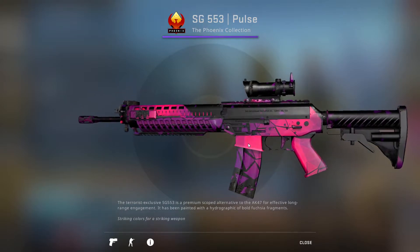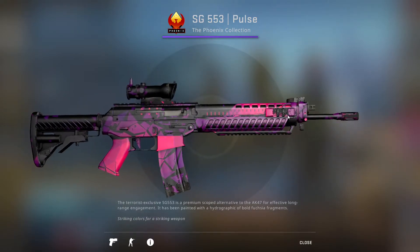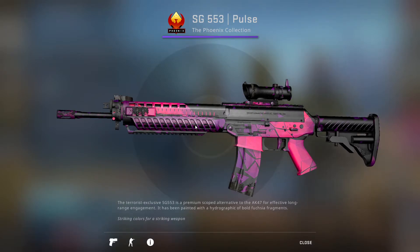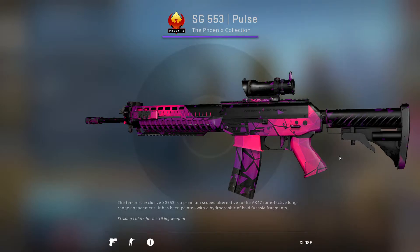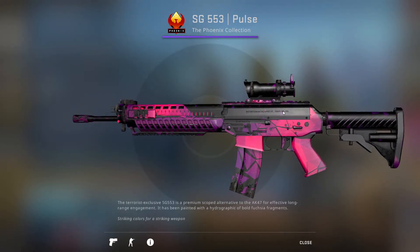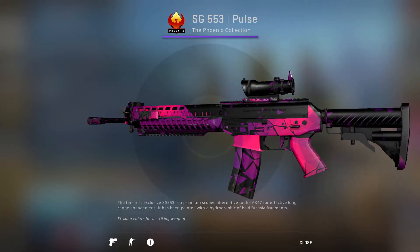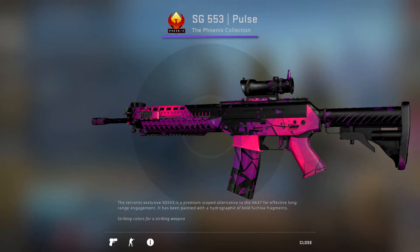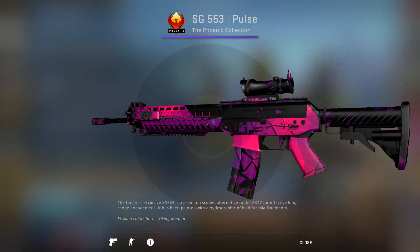Then we have the SG-553 Pulse, which is actually applied to the whole weapon skin. The one they're showing on CSGO Stash is field tested, so obviously it's going to be a bit scratched. I believe when it gets more factory new, you see less scratches — I hope that's the case. The base design is really solid. It's got a very basic pink and black coloring, and it's like defragmenting at parts, which looks kind of cool. Even the little thing at the top is purple, which is a very nice touch. Relatively solid skin, and it actually uses the whole weapon skin, which is rare for the SG-553. So I'll give it a lot of credit for that and move it up to C-tier.